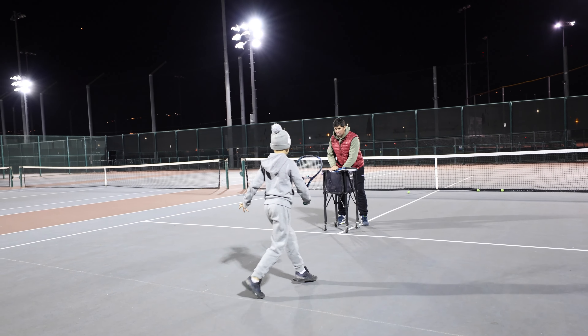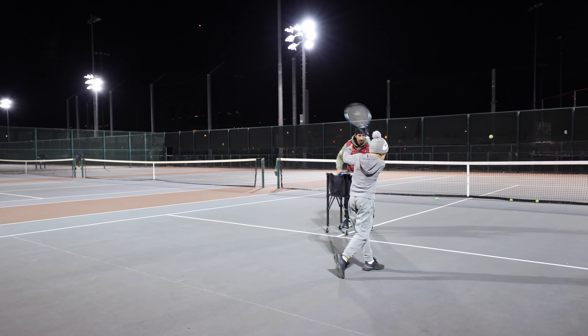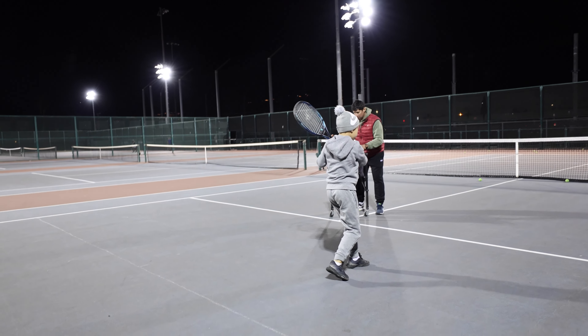Good — jump higher. Go, very good. Up, very good.